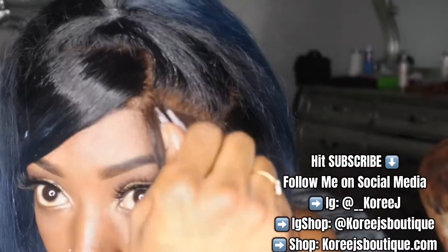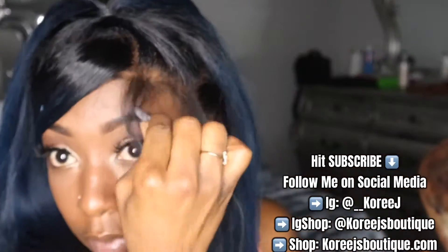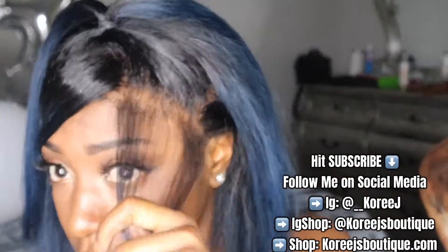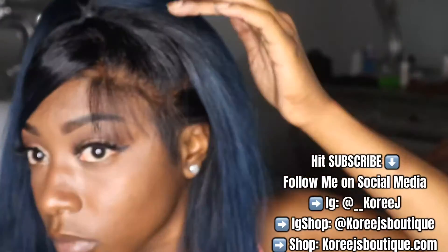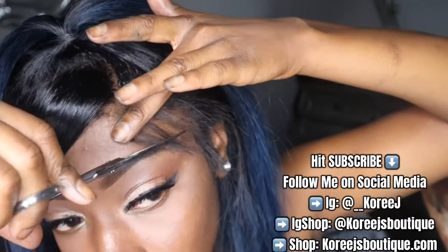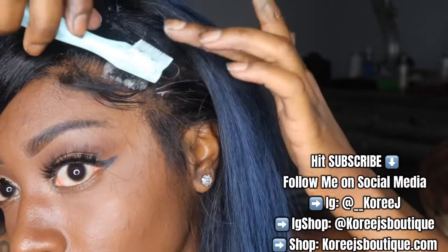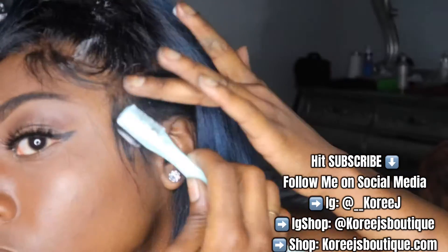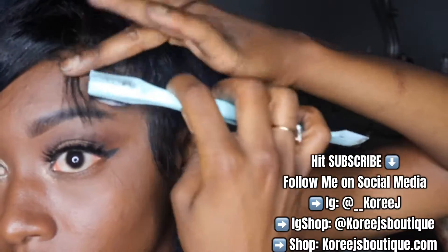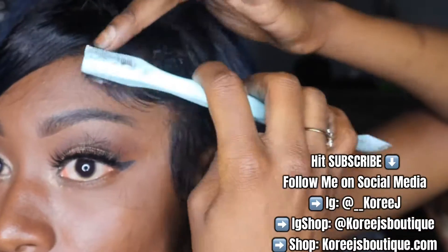Last but not least, the thing that can make or break your entire install: the edges. I wanted my edges to look realistic so I did take out a lot of hair, but I wanted it spread out with no clumps. I went in and thinned it out first, and as you can see I'm cutting it down using my eyebrow as a guide. If your baby hairs are not swooping correctly it's likely because they're too long, so you'll see me going in and cutting them, using my finger and my eyebrow as a guide.